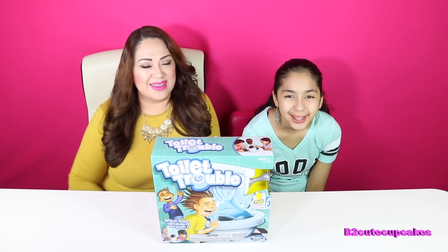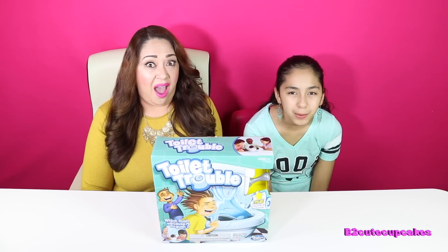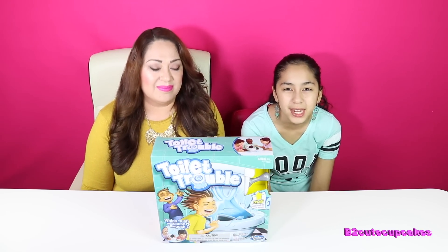Hey Cupcakes, it's B. What's up Cupcakes, it's Mommy. Today we're going to be playing this game called Toilet Travel. I've been wanting to play this game for a long time, but I've been waiting for Mommy so she can be in the video.